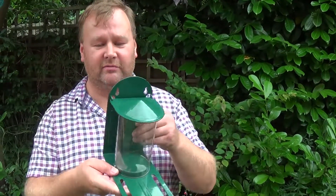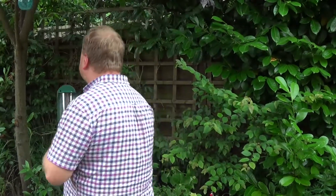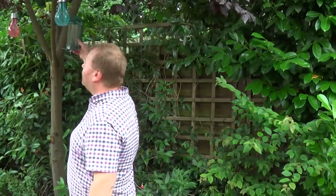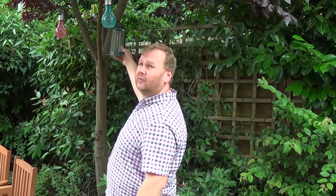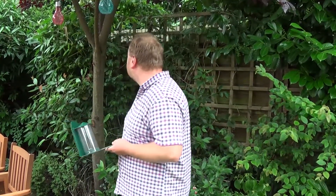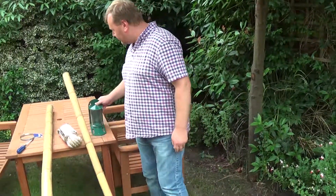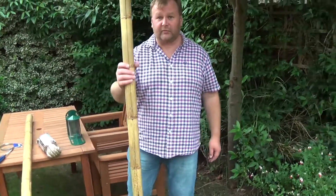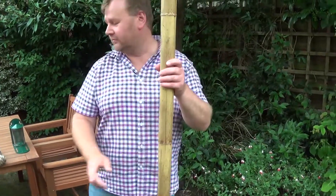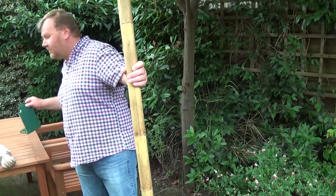I've been struggling to work out where to mount it. First I thought I might mount it on the tree, but you can't really see it from the window of the house or from the upstairs windows. Also I thought the cats might run up the tree and catch the squirrel. So my next idea was to get these bamboo poles.